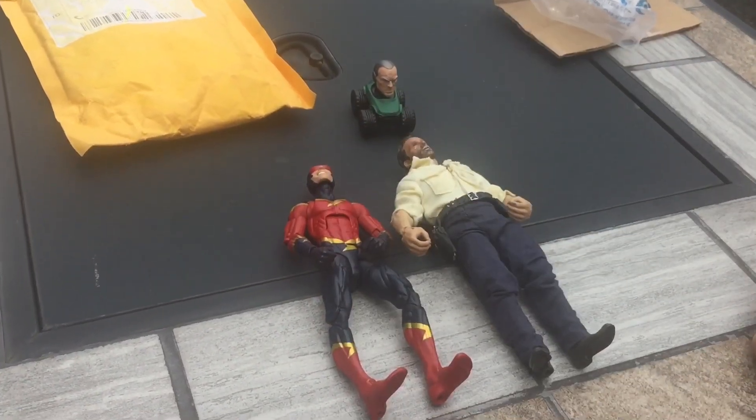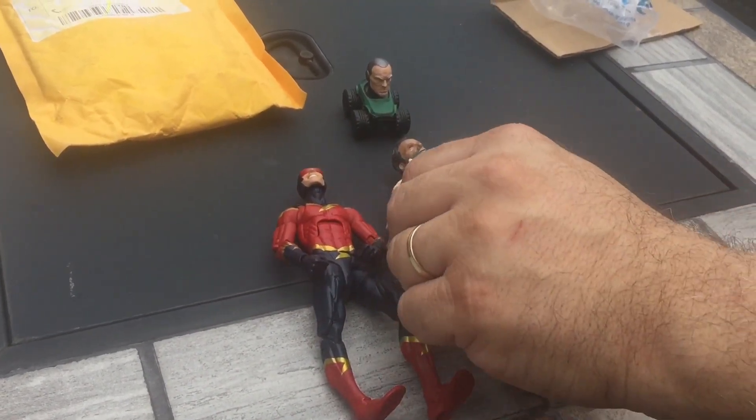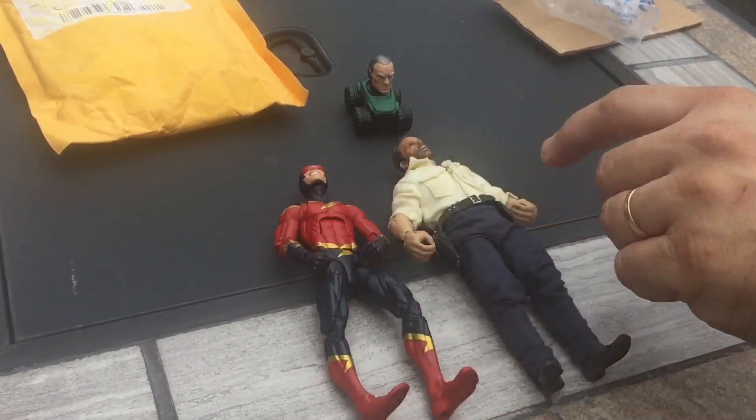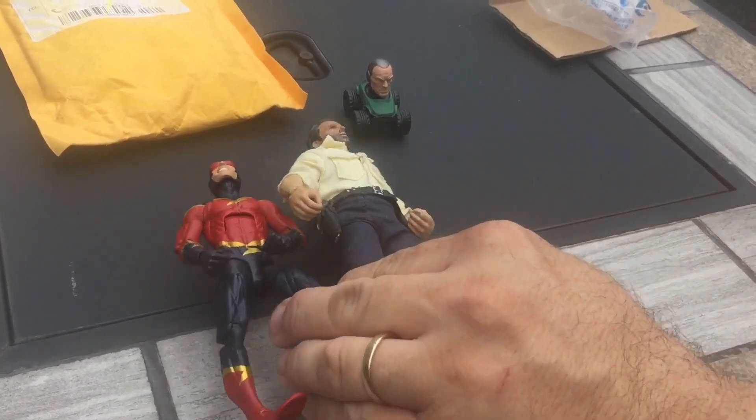I'll basically just have to paint the neck, maybe a bit of the forearms, and find a better set of hands that would be color matched with the skin tone. But that is where I'm at with that.